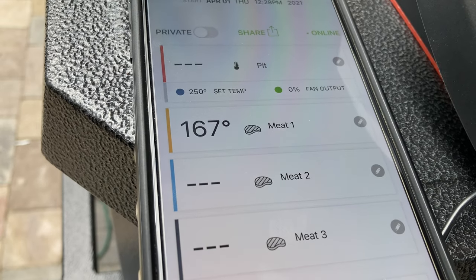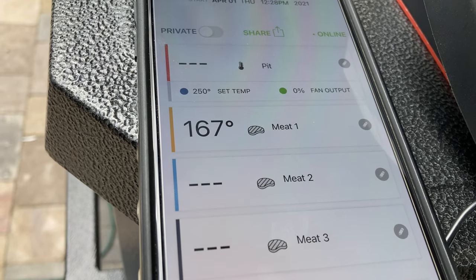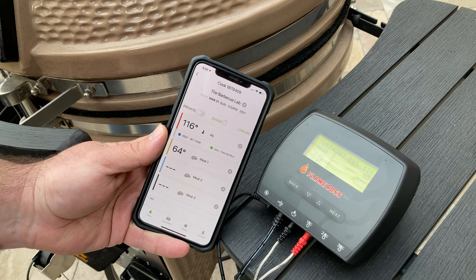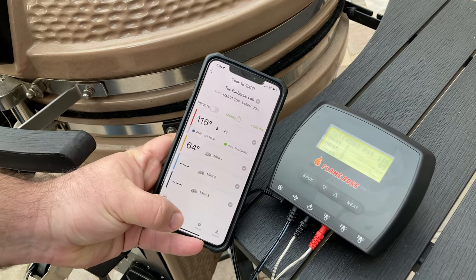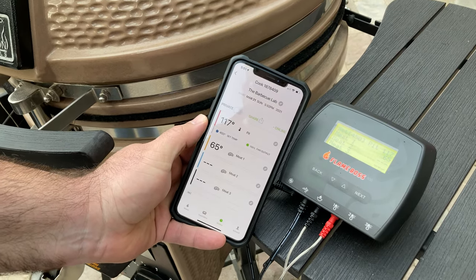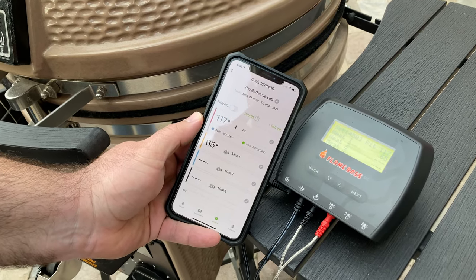The 500 series is Bluetooth and Wi-Fi, which really means that your range is unlimited. It connects to the cloud, and by connecting to the cloud, you just download an app on your device. That app will actually allow you to connect to the Flame Boss 500 wherever you are.